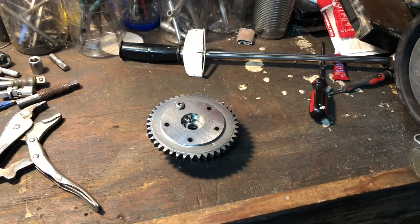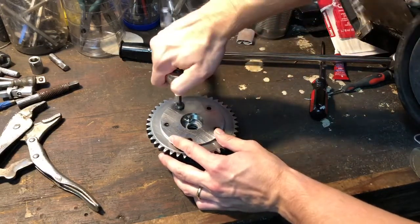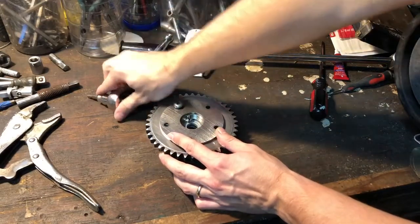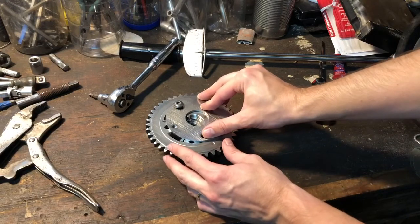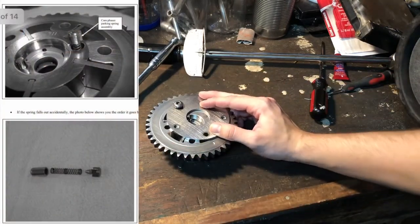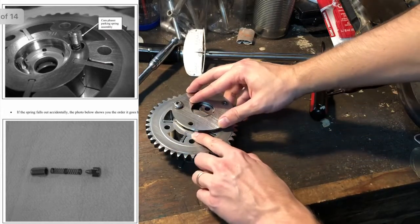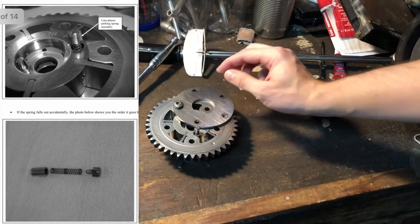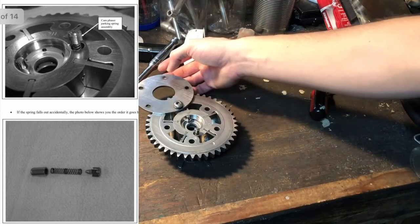Once you have all the bolts out except for this one, you want to loosen this one enough so you can rotate the back plate. There's going to be a spring in here — just leave that in there, but if it comes apart, you want to make sure you put it back in in the correct order.